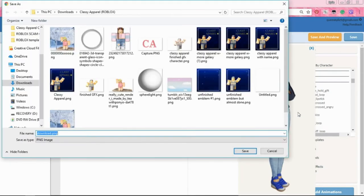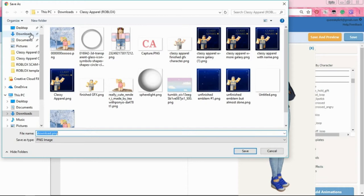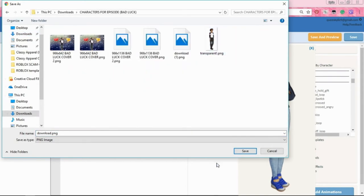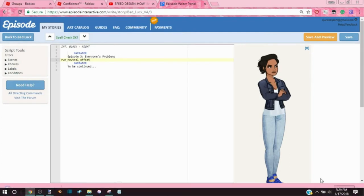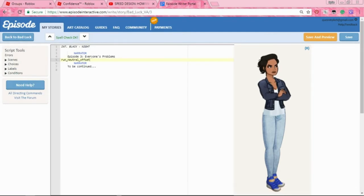Right when your character is doing the moment you want — if your character's moving around a lot and you want to capture the perfect moment — what you gotta do is push Save Image As at the right time. That's all you really gotta do. I'm gonna go to Episode Characters for Episode Bad Luck — okay, we got that down.